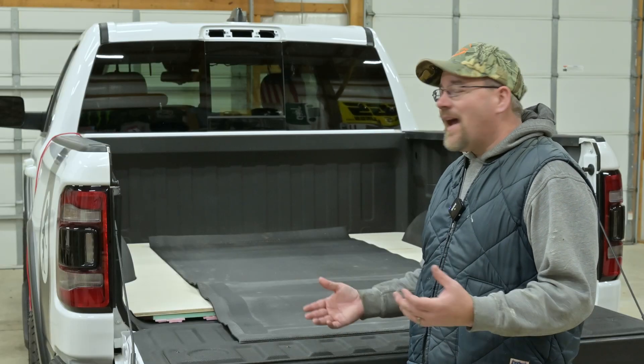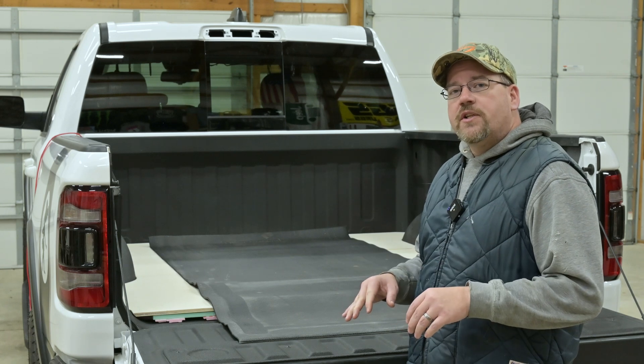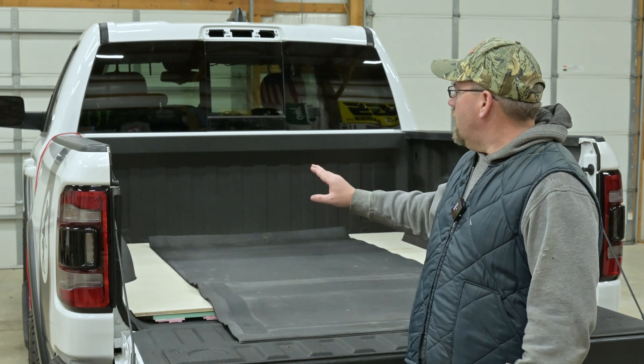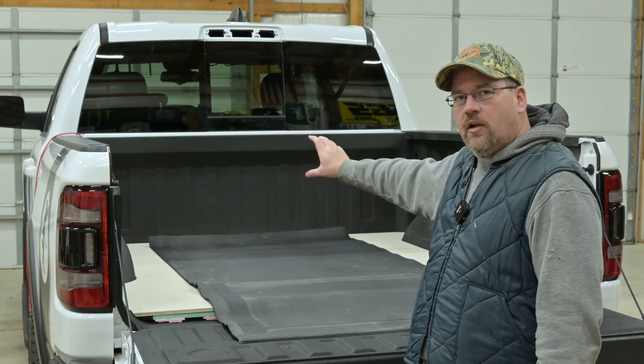Welcome back to the channel and welcome back to our Camp Bedrock 2.0 build. In this video, we're going to take on the electrical system, mainly getting it all laid out and start to figure out where things are going to live. Where I'm going to begin is we're going to get some thinsulate on that little bit of divot and that front panel up there.